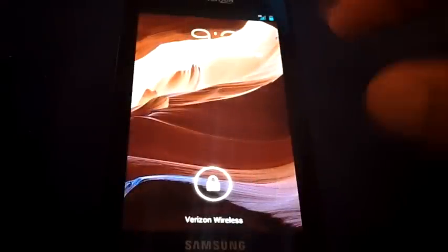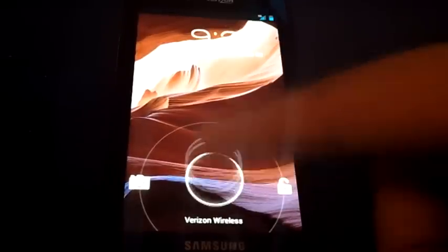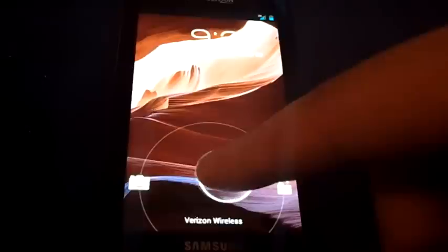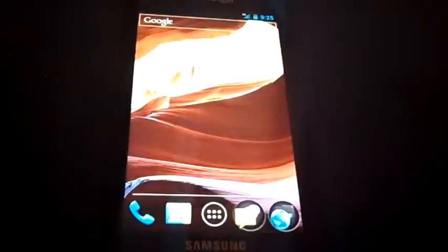I'm going to get right into the heart, the soul, the meat and guts of Ice Cream Sandwich. The first thing is the new lock screen. It has the time and a circle similar to what you saw in Honeycomb. Drag it to the right to unlock, drag to the left and it takes you straight to the camera. It sort of attaches itself when you get near it, so you can do it with your eyes closed.